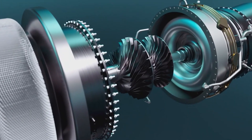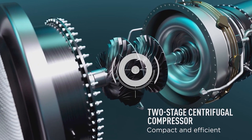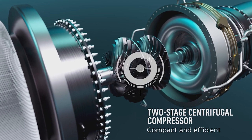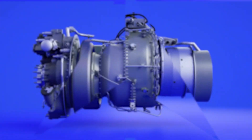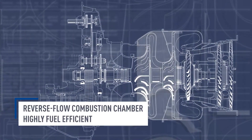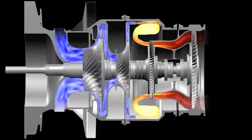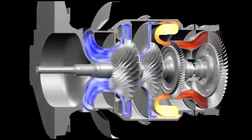Inside the engine, two-stage compressor blades compress the incoming air. The compressor consists of two sets of rotating blades: the first stage increases the air pressure, and the second stage further compresses the air to higher pressures, making it suitable for combustion. The compressed air then enters the reverse flow combustion chamber, which is designed so that combustion occurs in a reverse direction compared to the airflow. The compressed air is mixed with fuel, creating a combustible mixture that is ignited, leading to controlled combustion and producing hot gases that generate power.